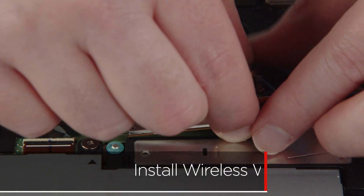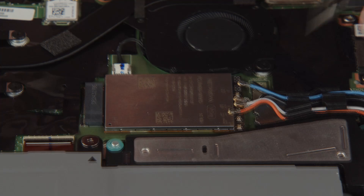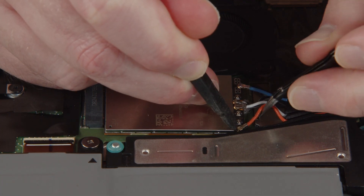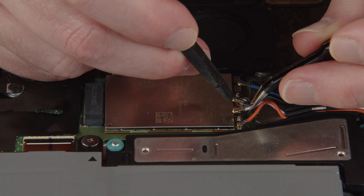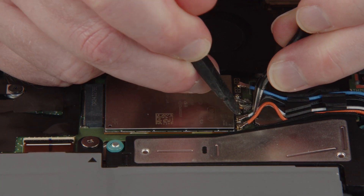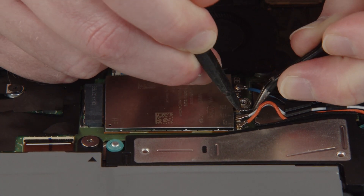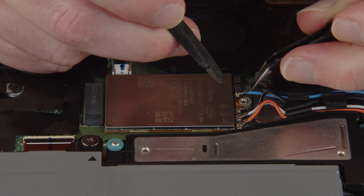Insert the wireless WAN card into the slot. Connect the orange antenna cable to the orange terminal on the wireless WAN card. Connect the white and gray antenna cable to the white and gray terminal. Connect the black and gray antenna cable to the black and gray terminal on the wireless WAN card.